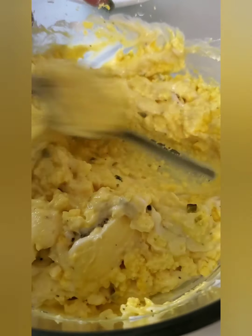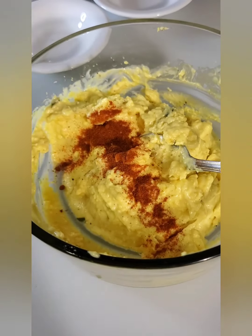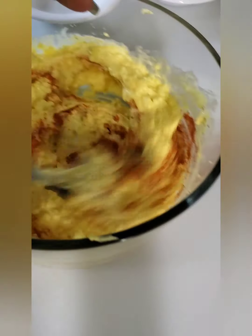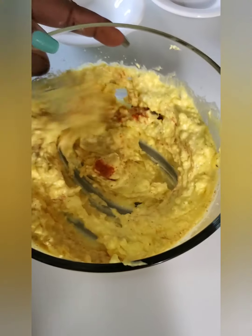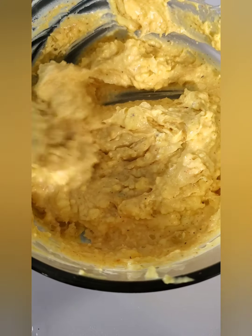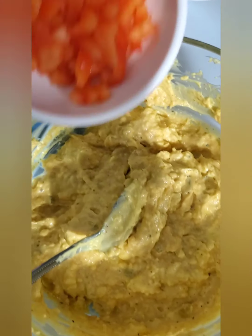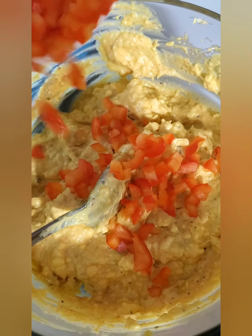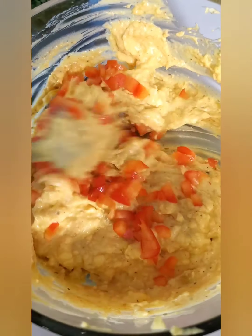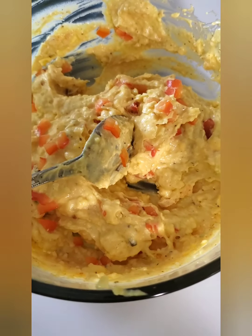I like some texture to my deviled egg, and I also want it hot, so I added a teaspoon of cayenne pepper — you know me, I want everything spicy. Because I like texture, I chopped up some red bell pepper, about half of one, and added it in just to give it texture and some flavor.